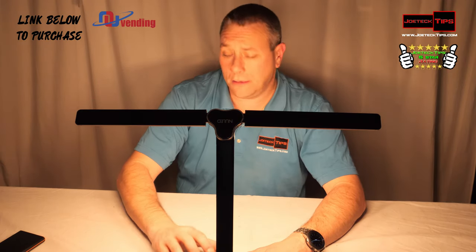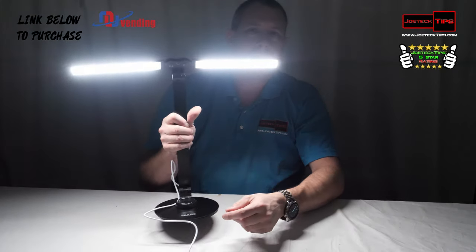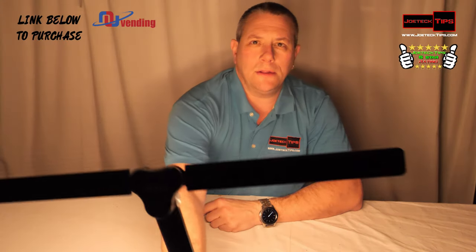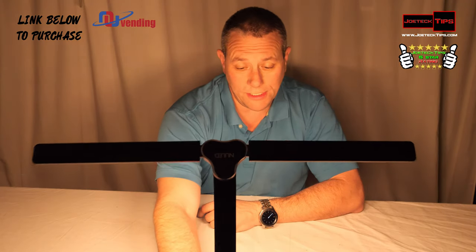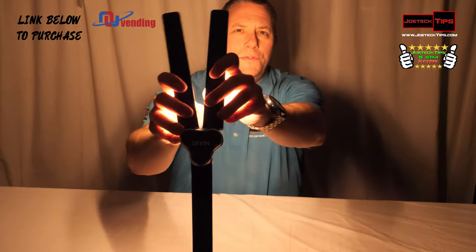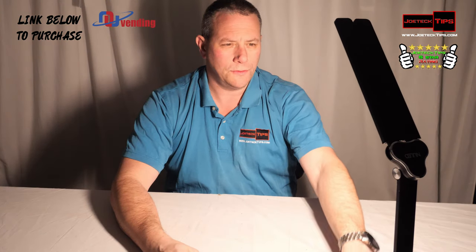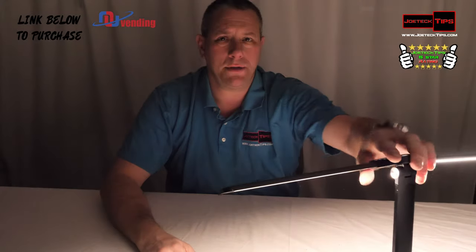I'm cranking it to 100% and pointing it towards me so you can see how bright this is. It's pretty impressive — a really impressive light. It's not bad pointed right at me. And remember, you can move the arms like so to change the location of the light, or switch the color to only white.